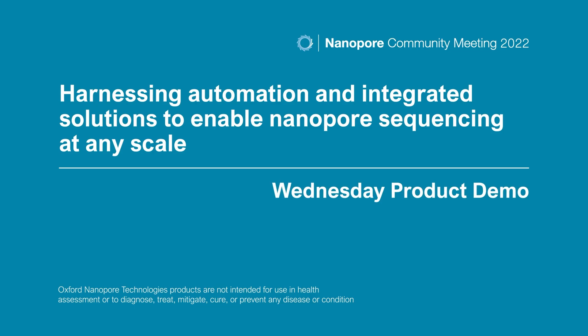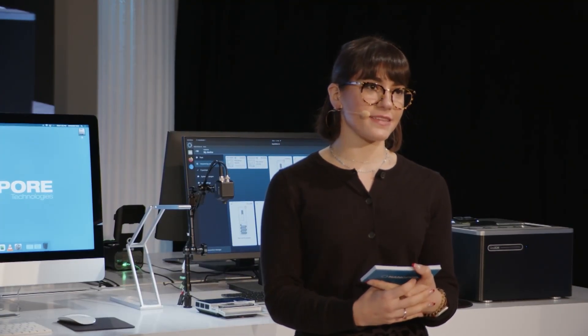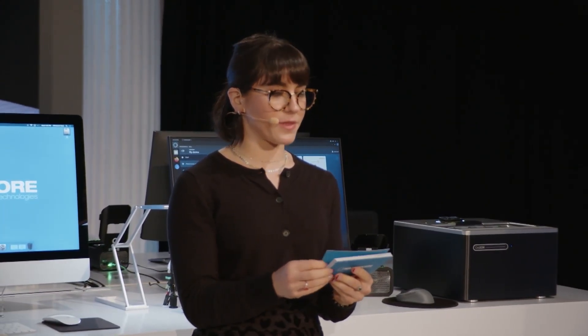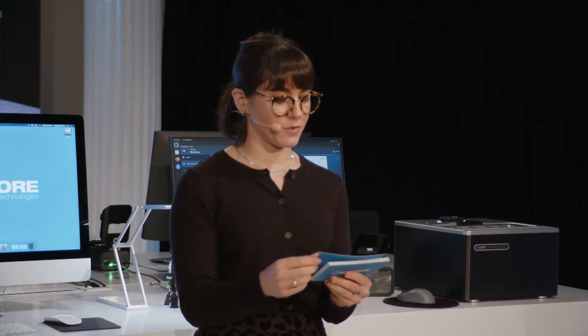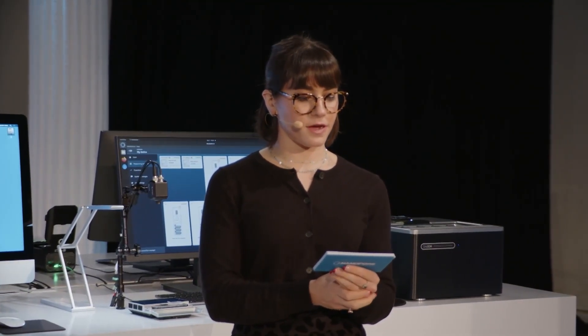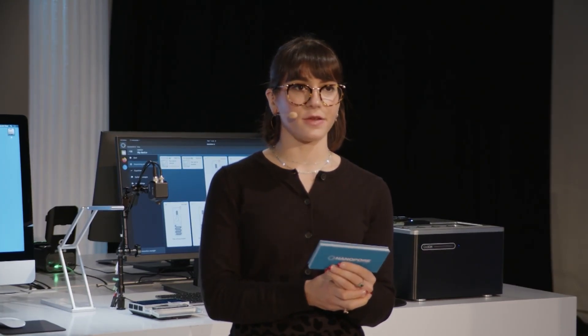Hi everyone and welcome back to the Live Lounge. My name is Rachel and I'm a product manager here at Oxford Nanopore. Yesterday we went through our end-to-end sample-to-answer pipeline for human genomics, focusing on the power of the Promethion flow cell and the new Epitome Labs human variation workflow. Today I'd like to focus on what's coming in terms of library preparation devices and new developments.